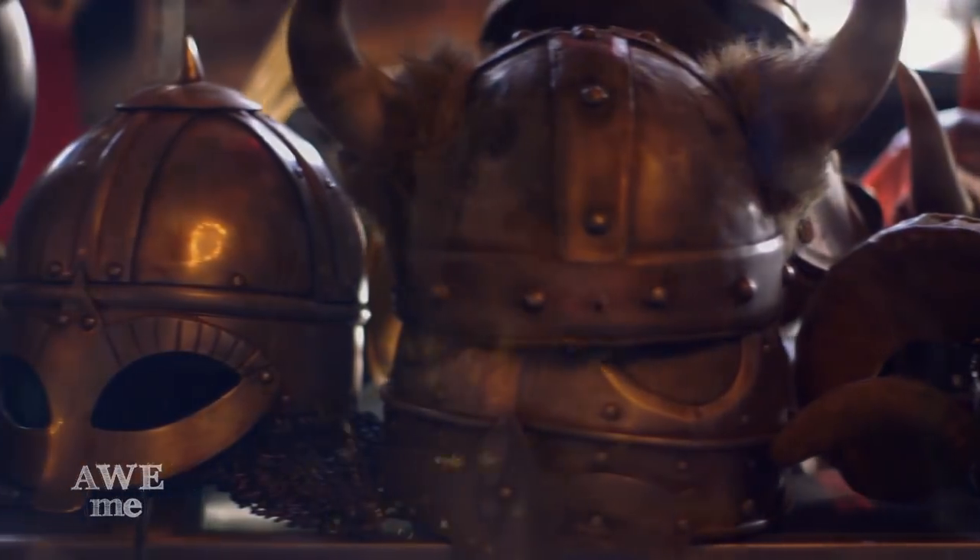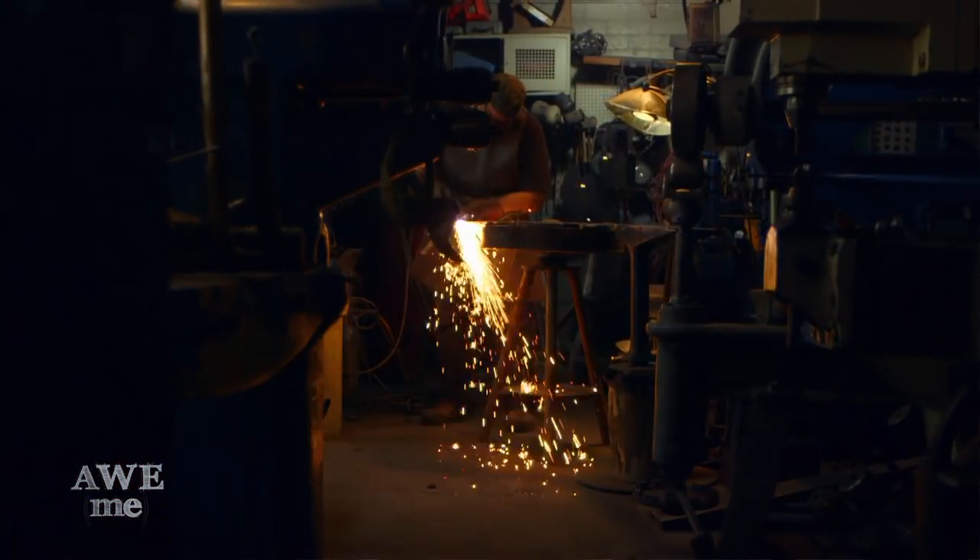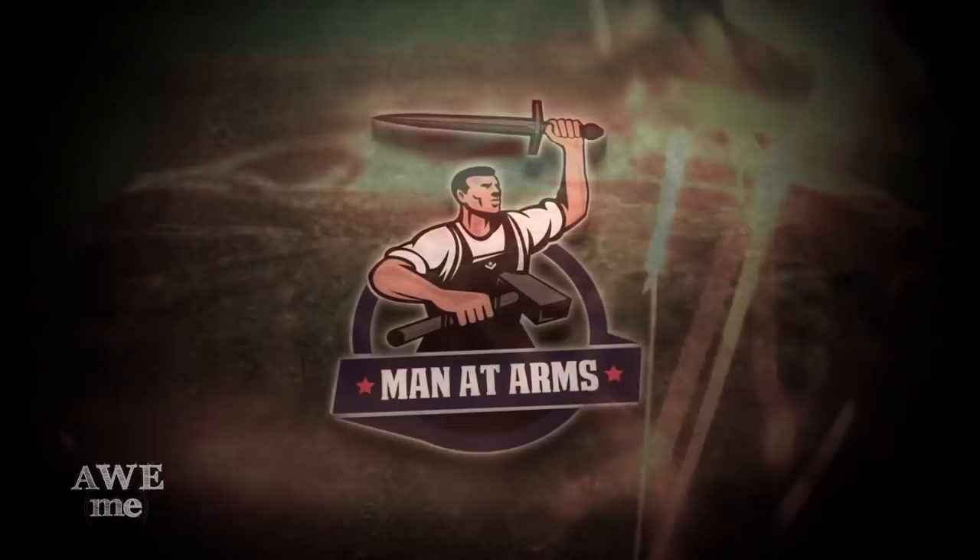I've been a blacksmith armorer for over 30 years. Pirates of the Caribbean, Zorro, Blade. I've created weapons for over 200 feature films. This is Man at Arms.